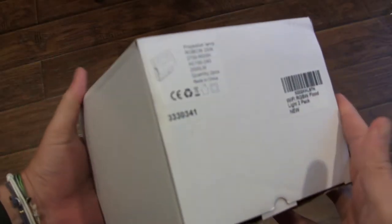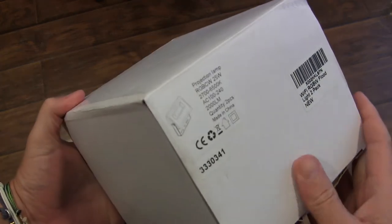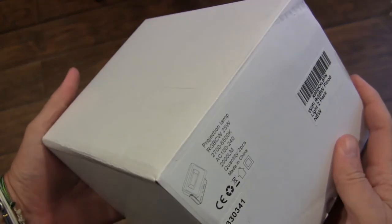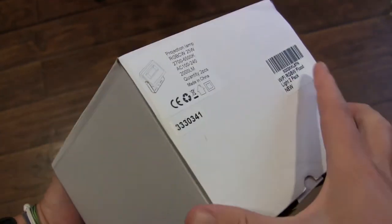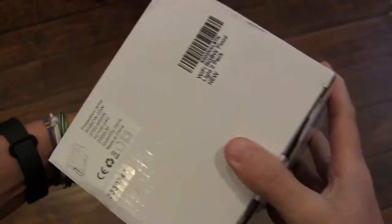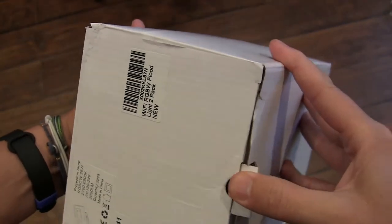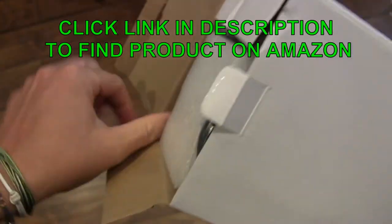This is a quick unboxing of the Wi-Fi LED smart floodlights RGB CW, which means all colors including all temperatures of white. This is a two-pack floodlight from ChangeM, so let's get this open and see what we have in the box.